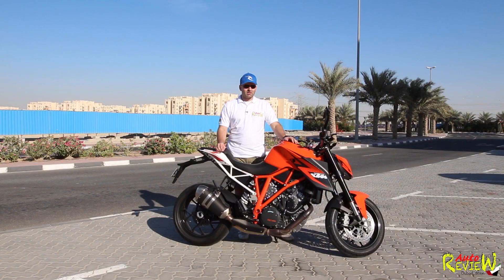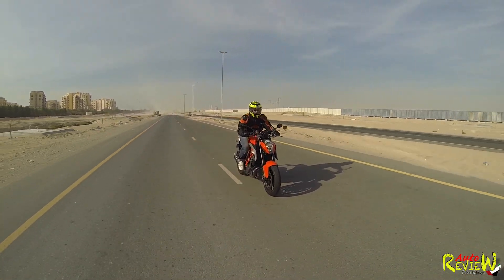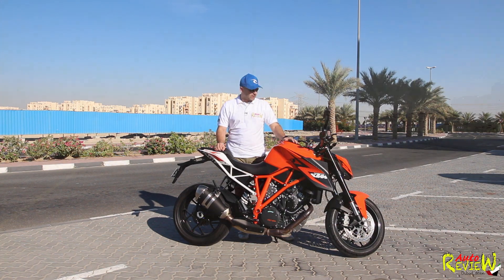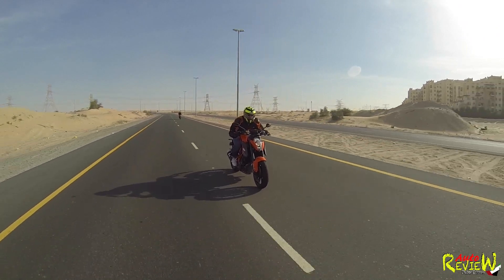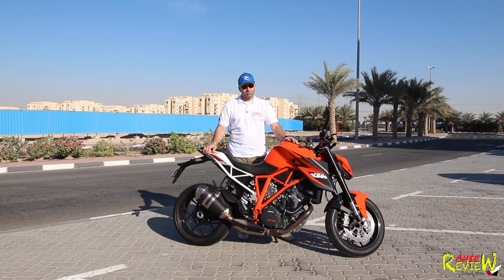I forgot I had it in street mode, took off from the traffic lights in second gear, and the front started to go up. Luckily my reflexes worked — I backed off the throttle and brought it down. So it was a scary moment, and it really is a scary bike to ride if you don't know what you're doing. I know the basics, but this is a machine — this is a beast.